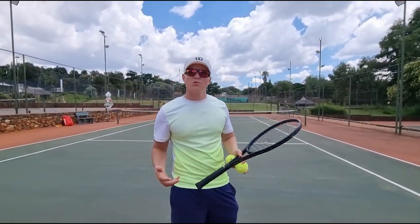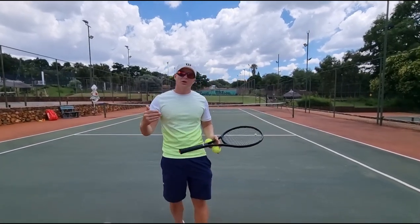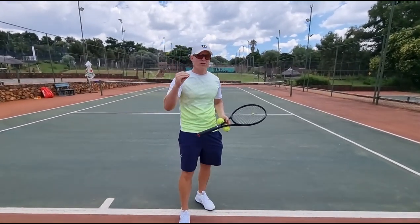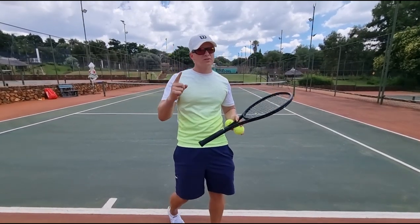Why are all my balls going into the net? I'm going to help you today. It's one of the most common mistakes, especially for average players. They miss in the net, especially under pressure — on big points, you'll notice them missing in the net. So if you can cut the net out of the game, you're going to be in business.